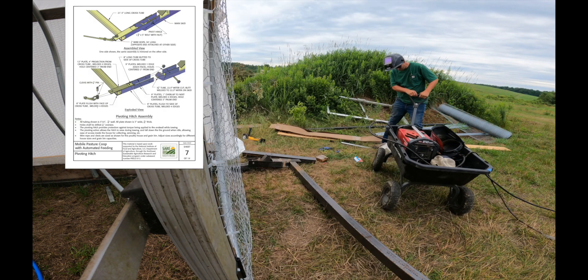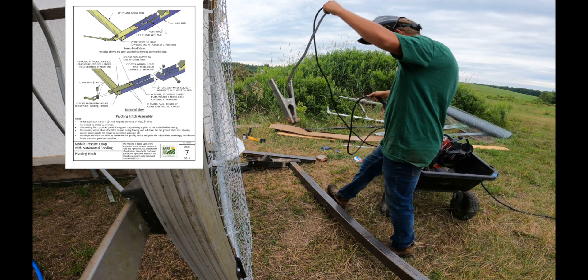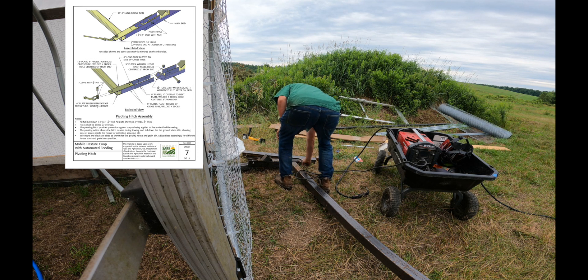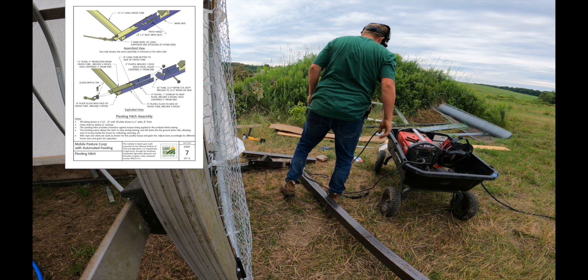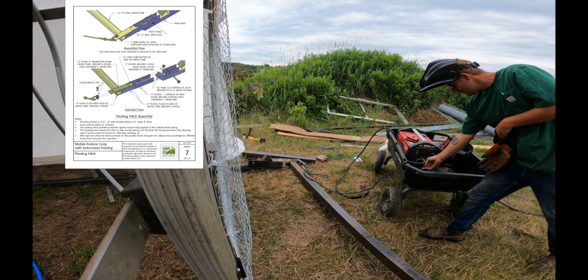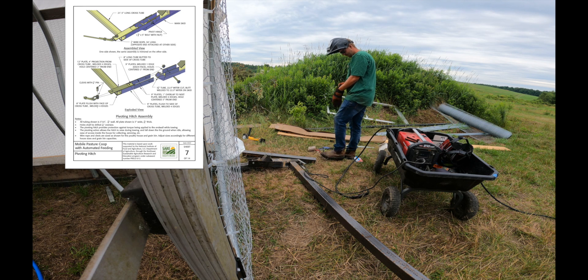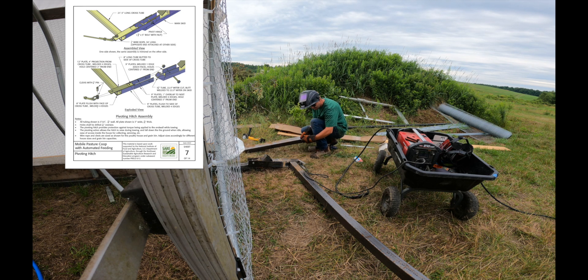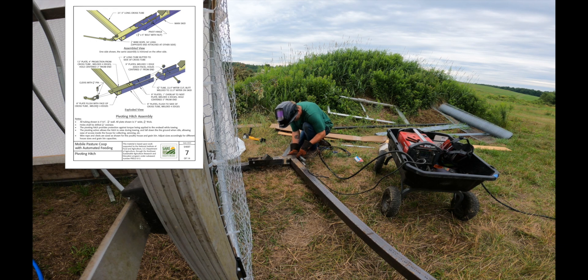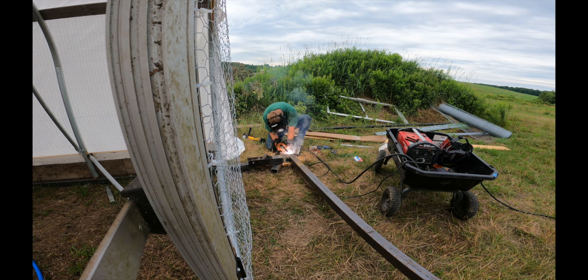Next we weld in the pull bar support on the front and back. This can be done at any point in the project. This particular support hinges and folds up and down on a three-quarter-inch bolt — all this is in the diagram. The purpose is that this is the end we pull from, and we also have double doors for loading birds for processing. We wanted lots of access in and out, so we didn't want a fixed bar in the air to step over every time. When the building isn't moving, it just falls down to the ground. When you attach the strap or cable and start pulling, it will lift up as you pull so it doesn't drag on the ground.